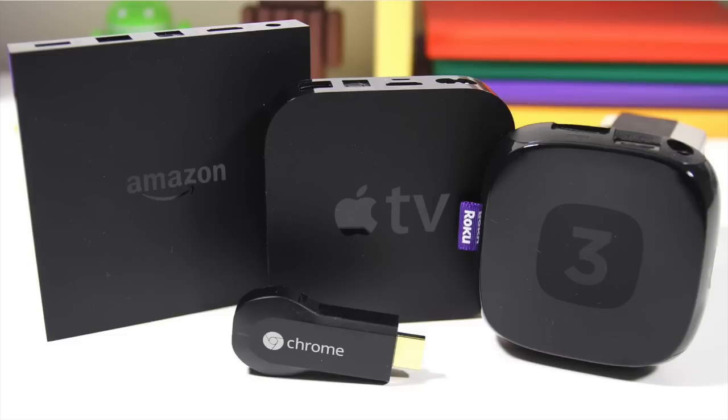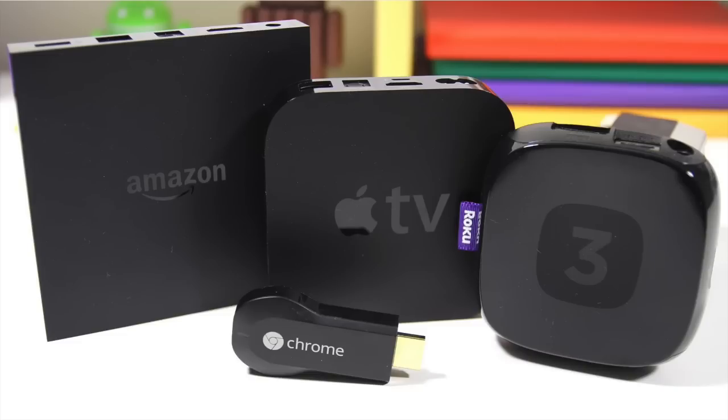I also have a video that explains my pick of Amazon versus Apple versus Chrome, etc. Now let's put this antenna to the test.